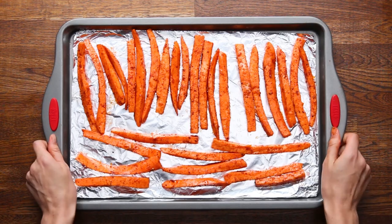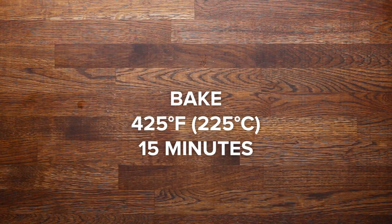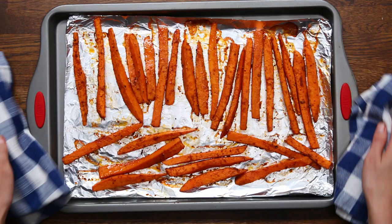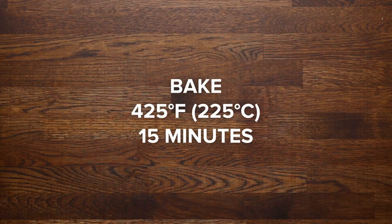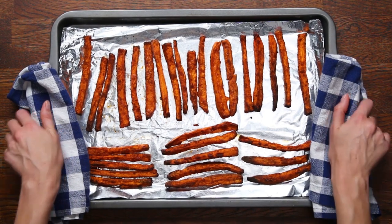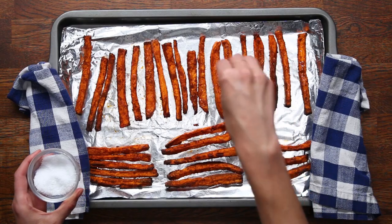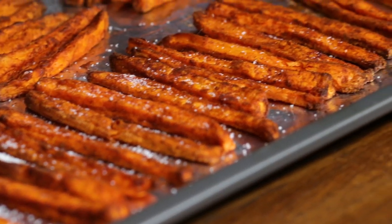Bake these at 425 degrees for 15 minutes, then give them a quick stir so that they cook evenly and bake for another 15 minutes. Make sure to keep an eye on these. Now's the time to add the salt — and again, don't be scared to be generous. You want to do this pretty soon after they come out of the oven to make sure that the salt sticks to the fries.